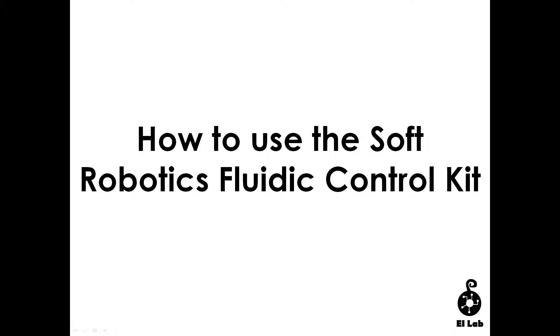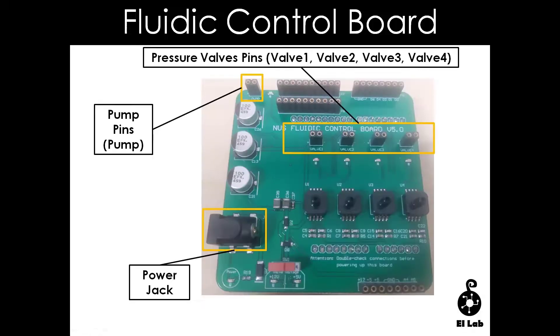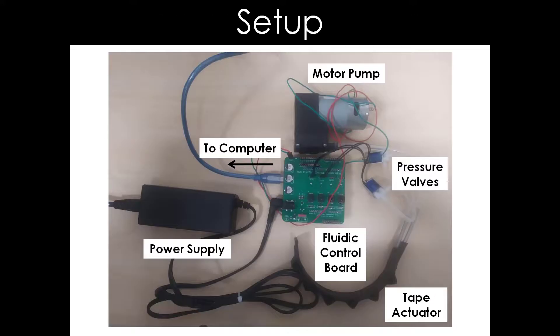This video will cover how to set up a fluidity control board to control the flexion and extension of a tape actuator. On this slide, what you see is the fluidity control board and its selected features that will be used for this video. This is a setup for the fluidity control board to control the movements of the tape actuator.